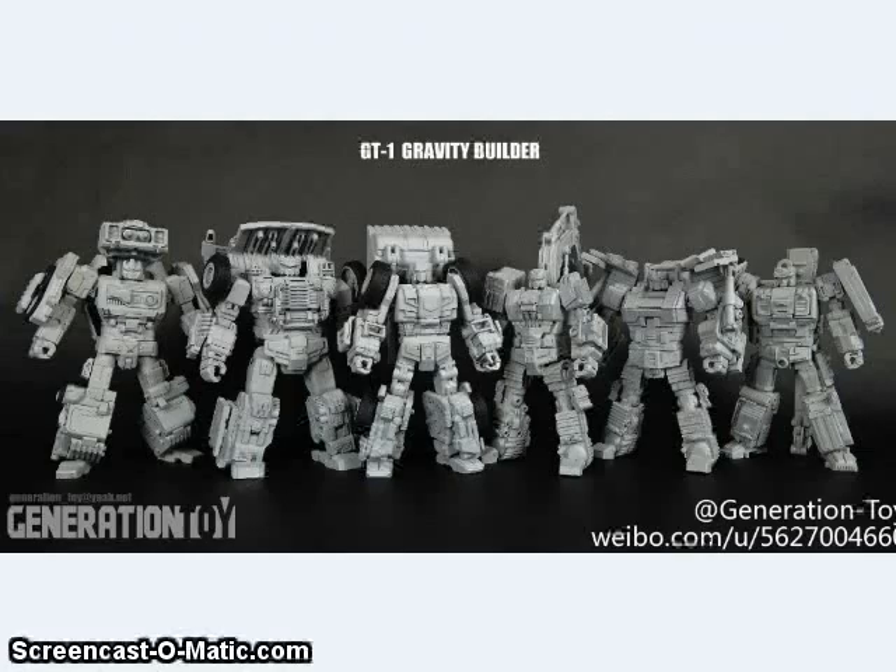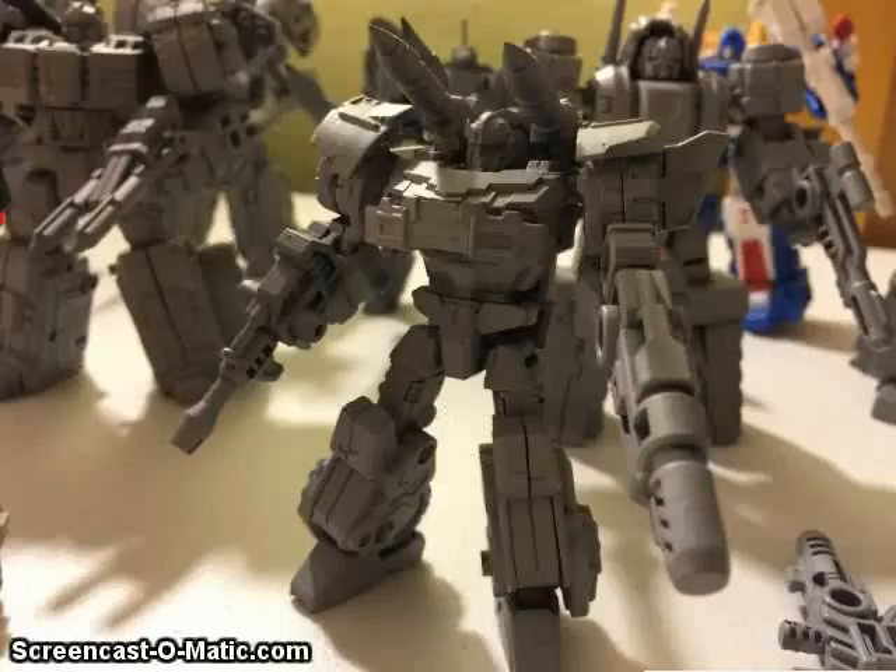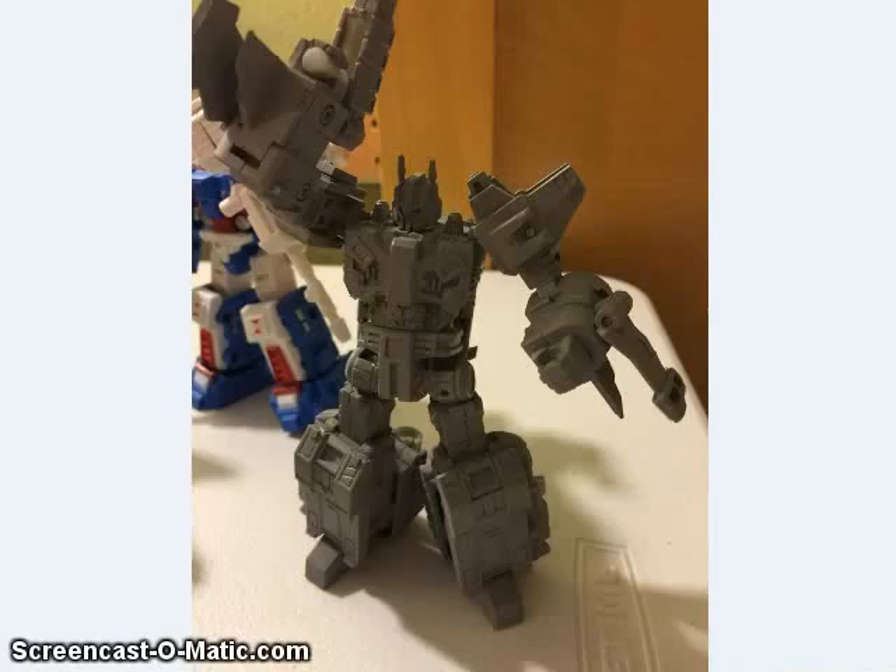Elbows! Hasbro, pay attention — elbows! We got another look at some of Iron Factory's upcoming IDW and War Within inspired Legends figures. Here's their Prowl-inspired figure, and that's their version of Overlord.